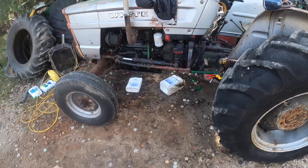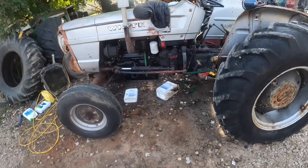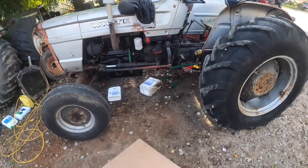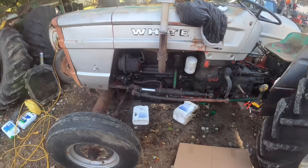We've got to drain out all the oil we just put in it. I got two jugs cleaned up — they don't look like it, but they really are clean inside — because we're going to save this oil and reuse it when we put it back together, since it's brand new. It's super-duper sadness.